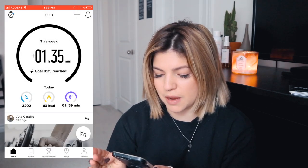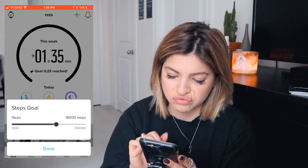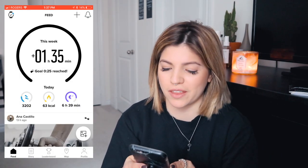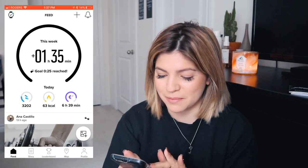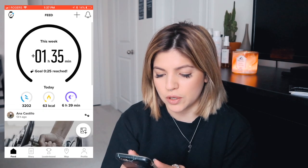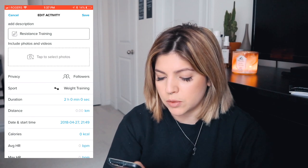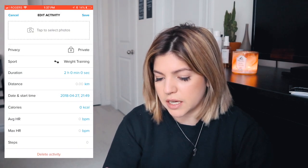I'm still trying to figure out how to use this — you can go to see how many steps you're currently at, and you're able to adjust your goal. It shows how many calories you currently are burning or have burned — a total of 63 kcals, come on, I've been moving more than that! I got six hours and 39 minutes of sleep last night, which is pretty decent. You can adjust your sleep goal there too. This is kind of like your little diary — you can add pictures. Yesterday I did some weight training, or resistance training if you will, and you can choose who sees it and how long it was, when it was, and how many calories you burned.